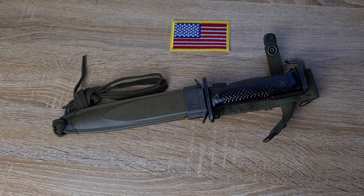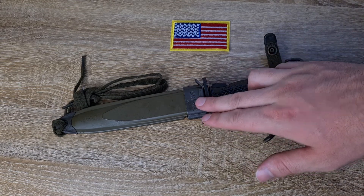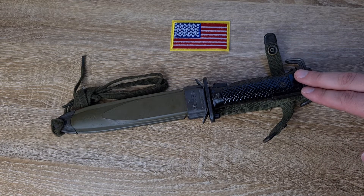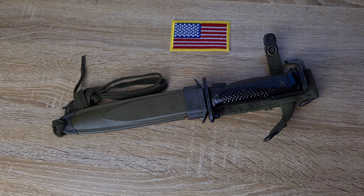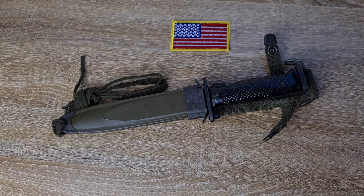This example we have here is actually Korean. The scabbard is US, so it's partially correct. These bayonets were made by a number of different countries and there are quite a few different variations out there. The US made three different versions: the M5-1 and the M5A1. This is pretty much an M5A1 here, but obviously the Korean version has one or two slight differences.